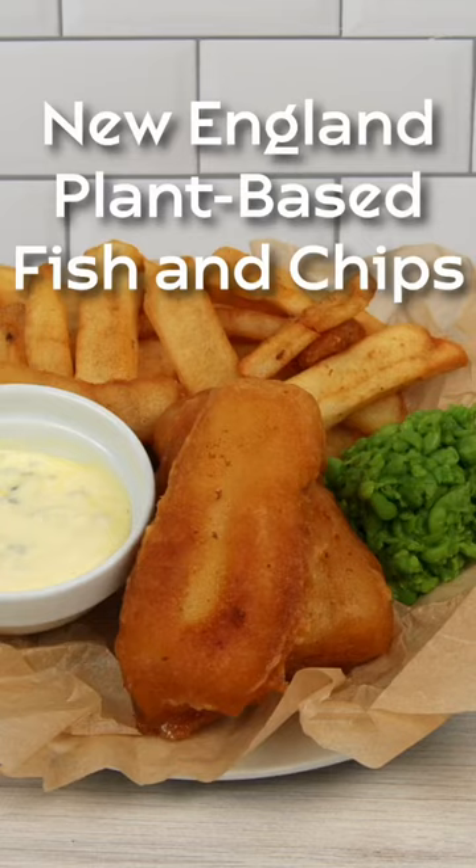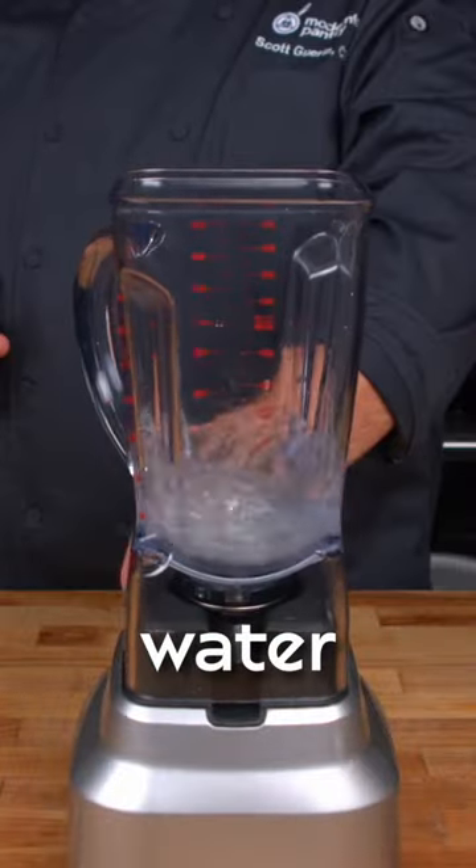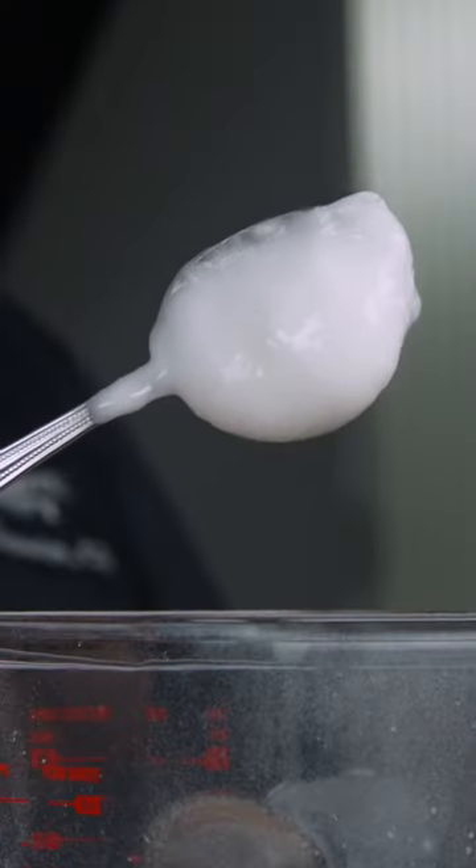This is hands down the best plant-based fish recipe. We start by mixing burger binder with ice cold water, which we will use later in the recipe.